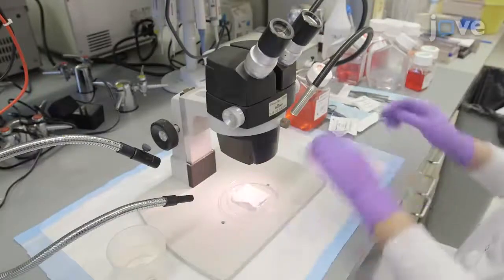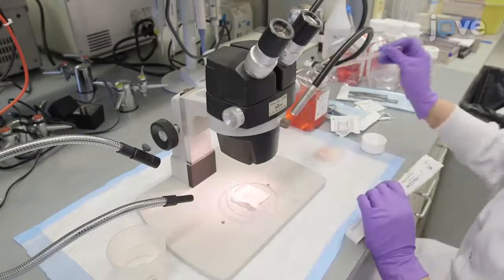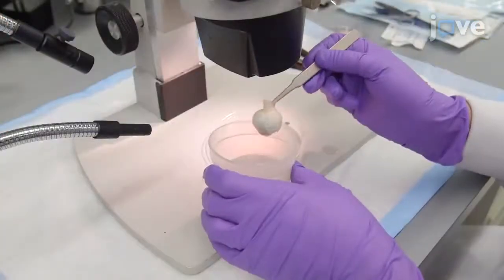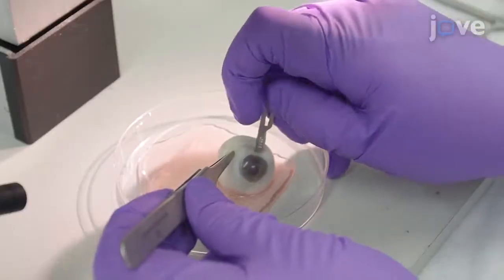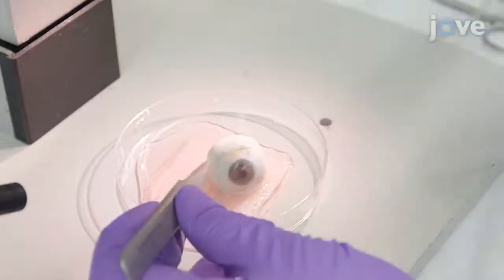To begin, place a 1.5 square inch gauze soaked in CO2-independent DMEM into a 100 millimeter dish, then load the eye globe onto the gauze. Next, use a surgical blade to make an incision through the sclera three millimeters posterior to the limbus.